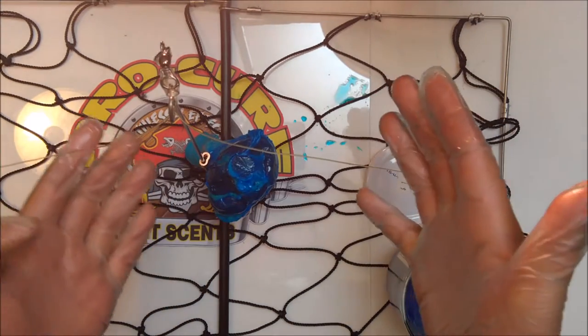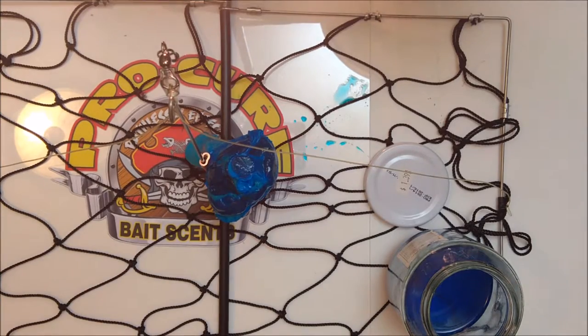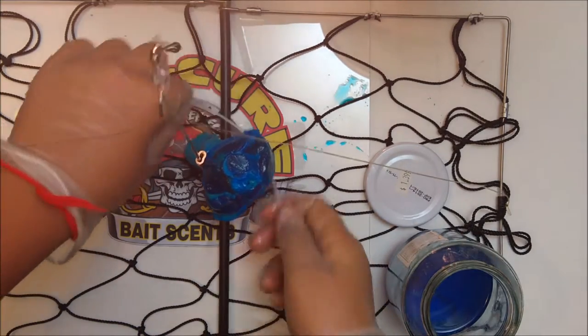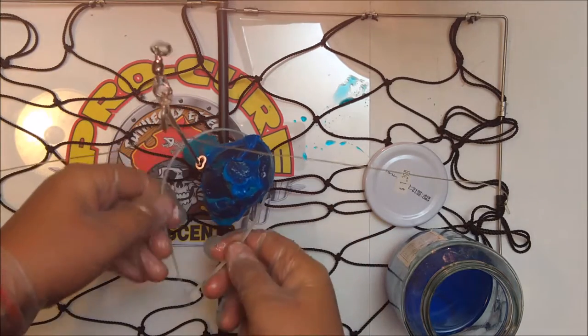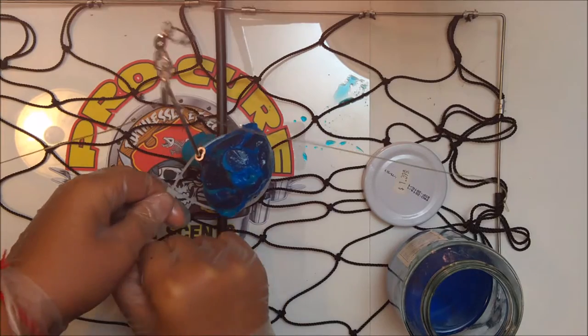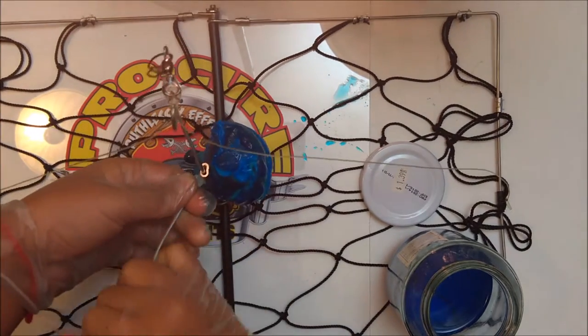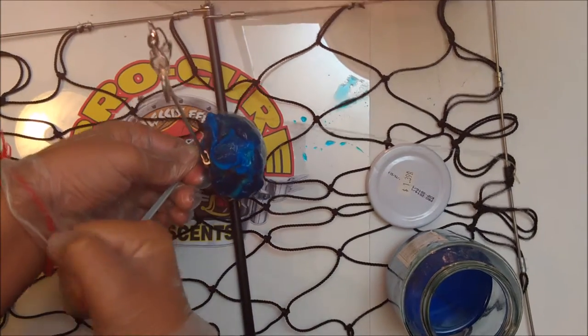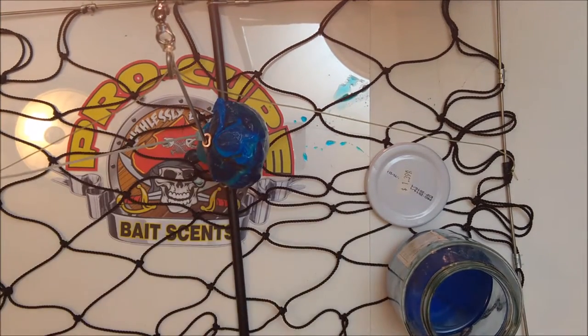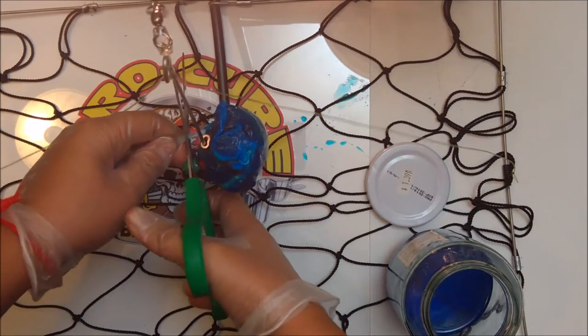And then what I do for extra security, take a zip tie and I just put it around the chicken, and zip tie it on tight so it won't come off. Then I'll take scissors and just cut off the tag end.